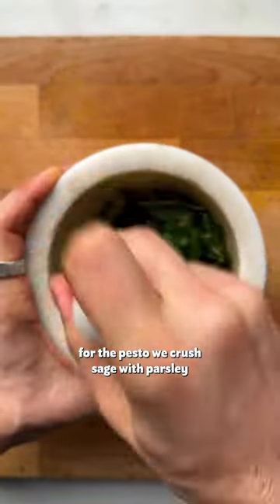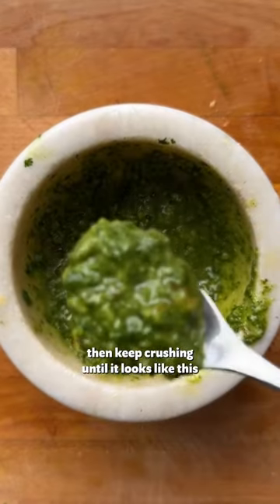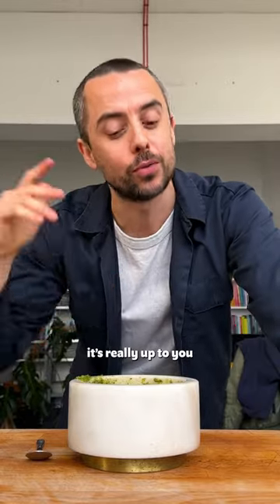For the pesto, we crush sage with parsley in a pestle and mortar. Add walnuts, nutritional yeast, lemon, olive oil, salt and pepper, and keep crushing until it looks like this. You can add your own twist — you can go for full parsley or rosemary, it's really up to you.